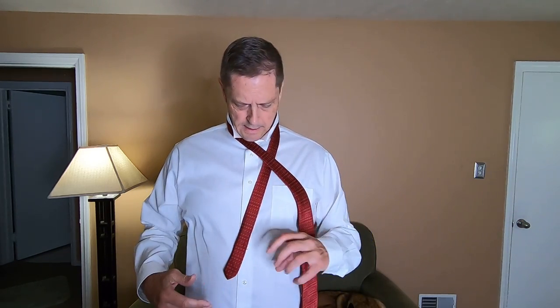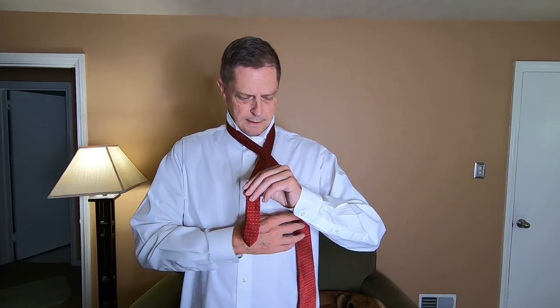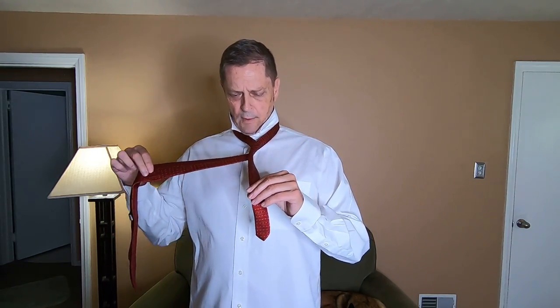What we'll do is put a crossover of the wide over the skinny or the narrow, and then I'll reach down with my left hand and grab the skinny side of the tie, and I'll reach under here with my right hand and pull up on the wide end of the tie and wrap it over this knotted area. That's where the knot is going to be right here.